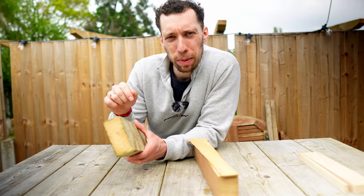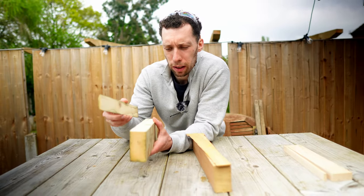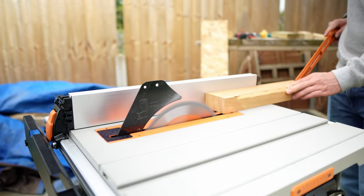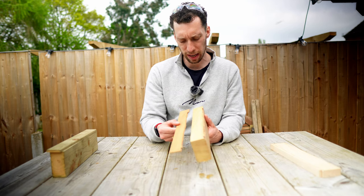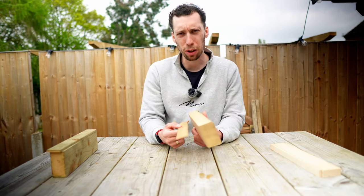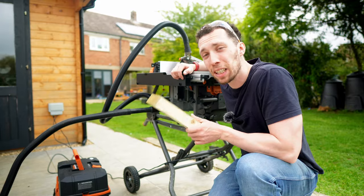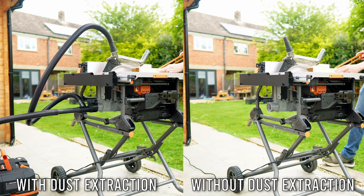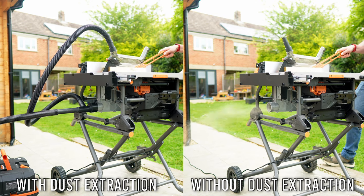This morning I have been testing this saw on all of the common timber types including some 4x2, some thin pieces of oak board as well as some sapele, and all of the cuts have come out really nice — exactly the sort of standard that you would expect from any table saw. So overall it's going to do a very good job no matter what you're cutting. And for those interested in dust extraction, here is a side-by-side of me using it with and without so you can decide for yourself.